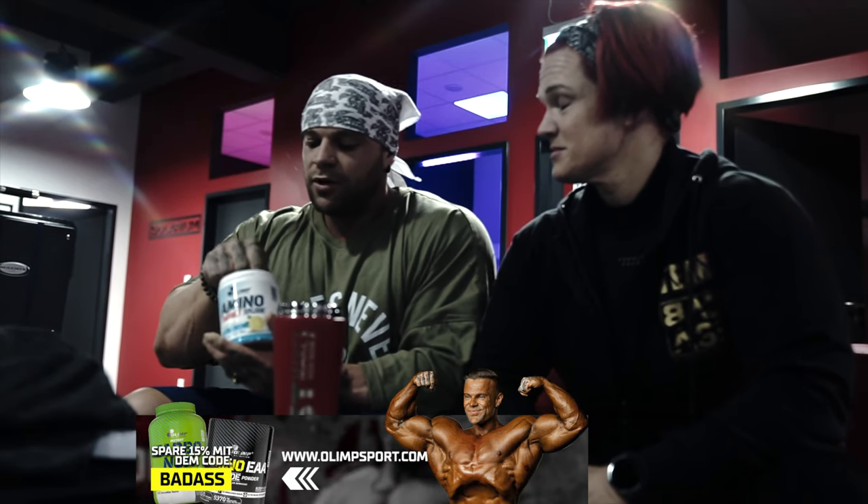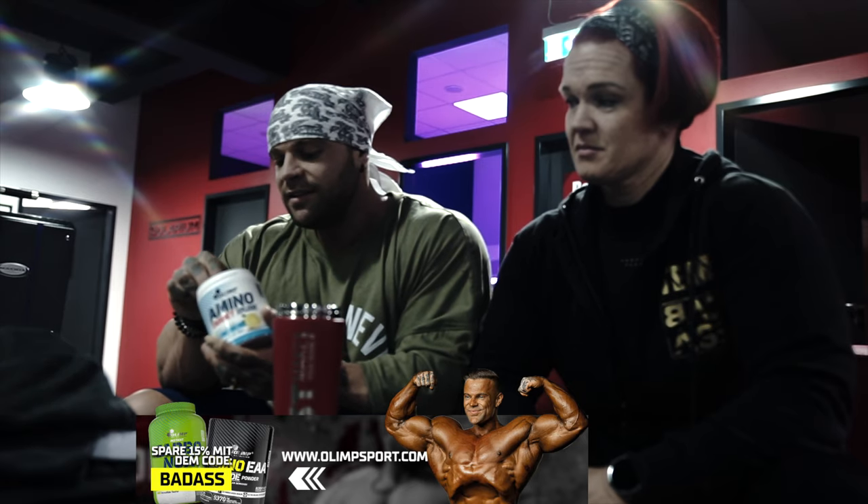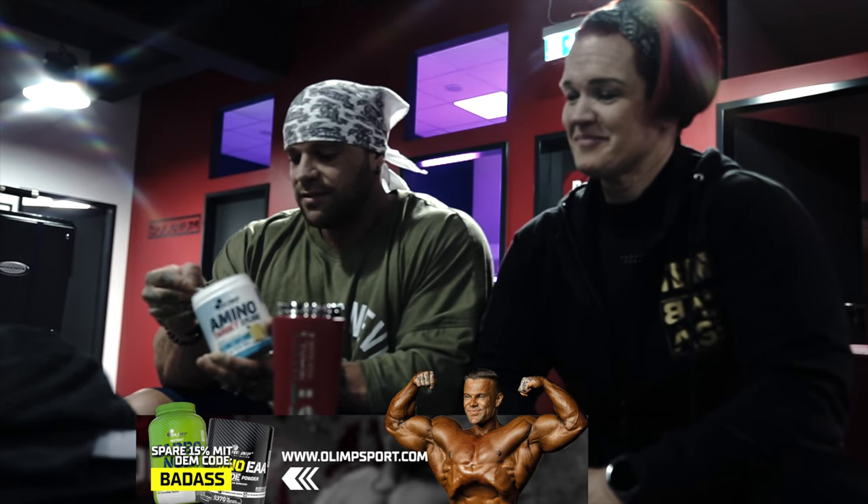Hope you enjoy it. Don't forget to check out Olymp — save 15% with the code BADASS. Alright, enough talk, enough advertising. We get into it. Enjoy the workout. Let's go.